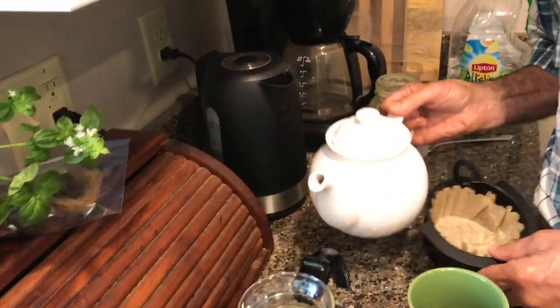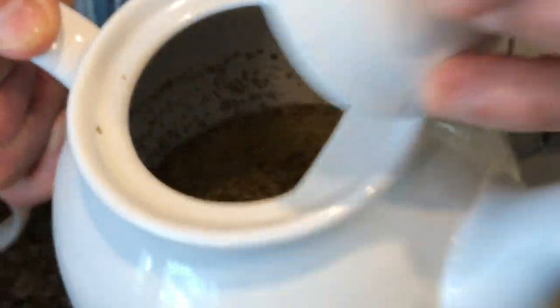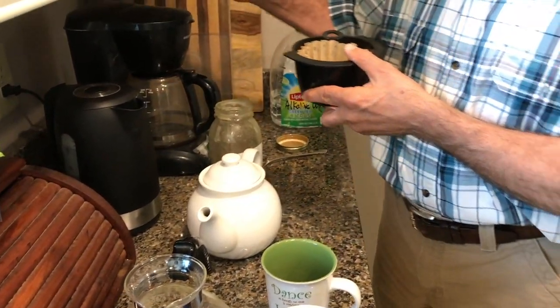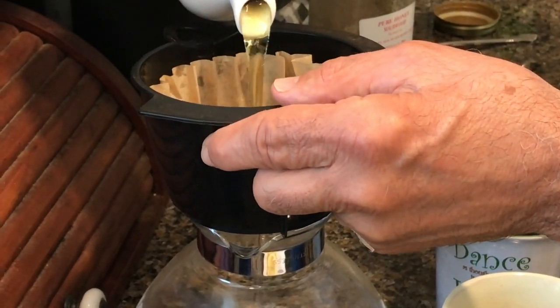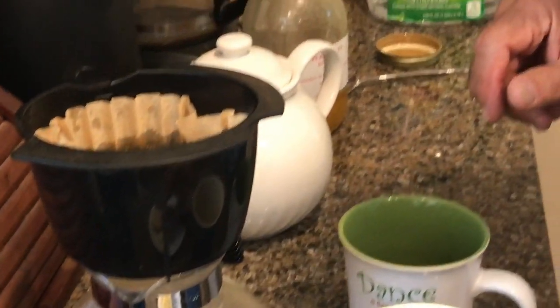We're back now — it's been about 10 minutes letting the extract steep. Let me show you what it looks like — you can see it's all over the place, so we have to filter it. I'm filtering it the same way I did the others: using a coffee filter from my coffee pot placed on top of another pot, then pouring it through so we don't get all those seeds in the celery seed tea.